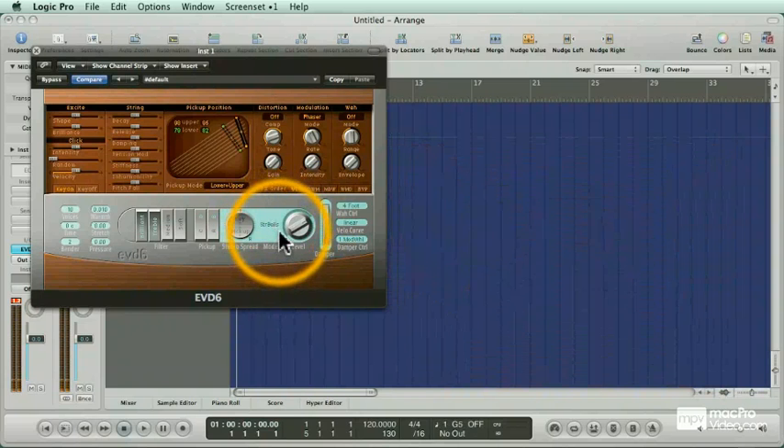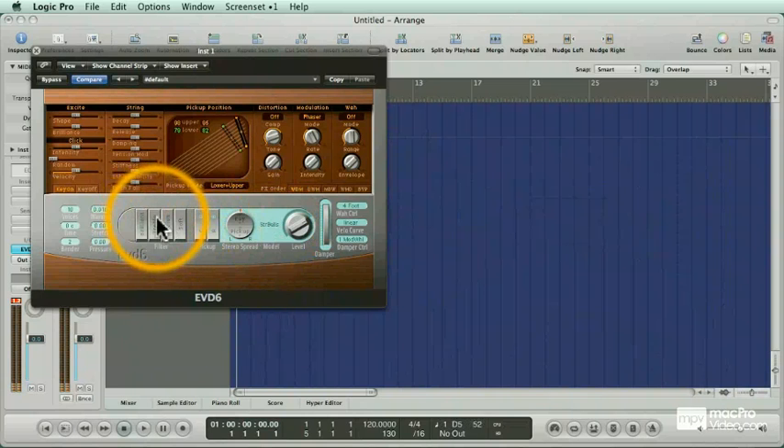Let's start messing with these bells. Let's soften them just a little bit, spread out the pickups, add some stereo to the pickups, and some phase shifting would sound good on this too.